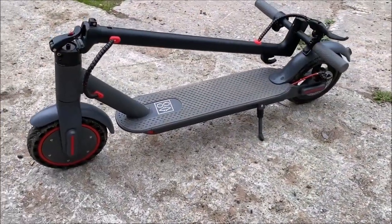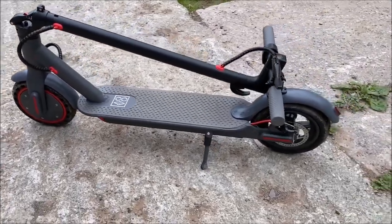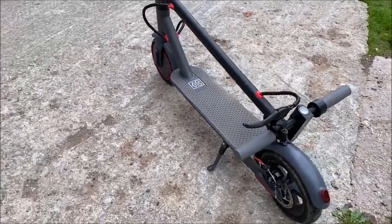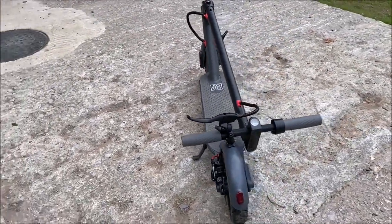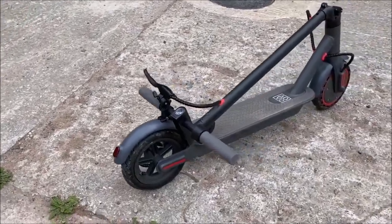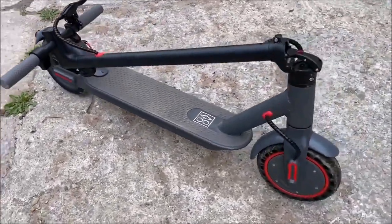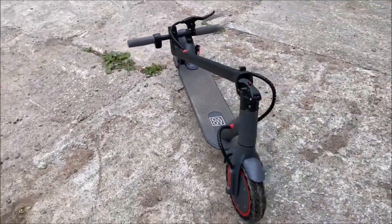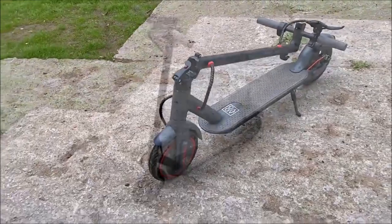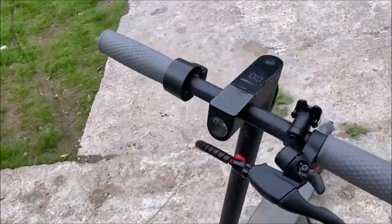I've been using the AOVO Pro for just over a week now, using it heavily — several hours a day. It's been lasting quite well. Going at 19 miles per hour most of the time I'm getting about 16 to 17 miles of range. I'm sure if I go slower at around 15 miles per hour I could get a bit more range, but so far I've been really pleased with this scooter.